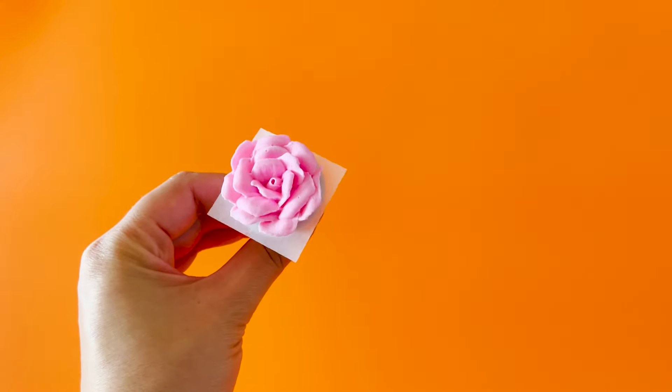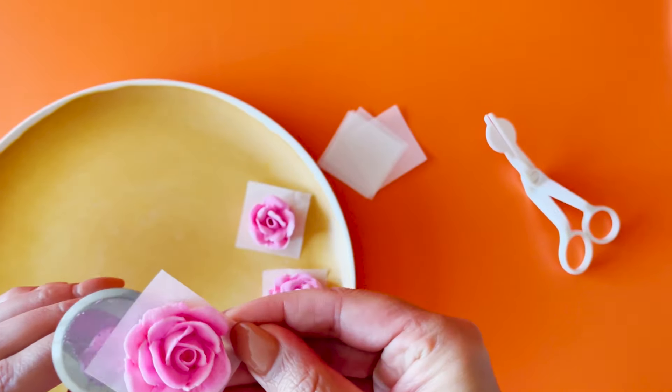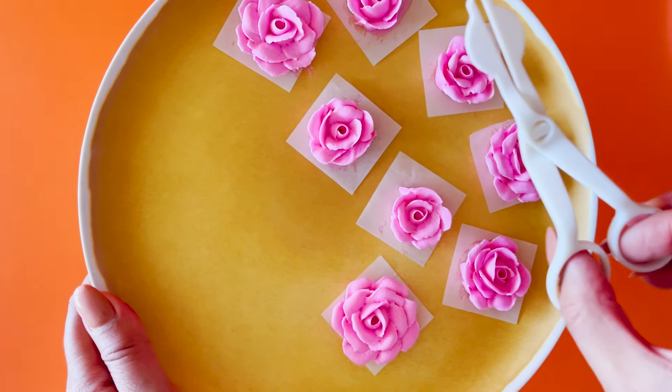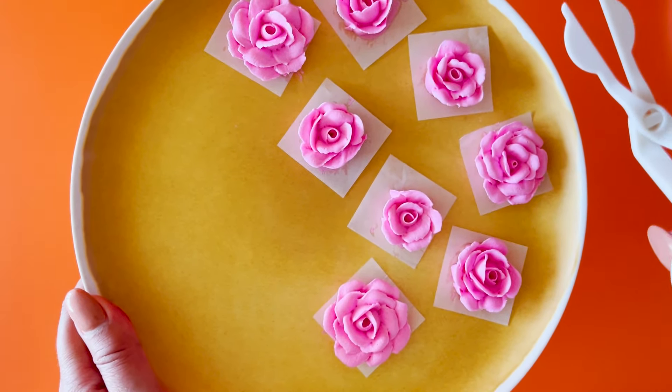Once you're done piping your standing rose, place your flowers on the plate and into the freezer. This will help them set hard. That way you can use your buttercream scissors to lift off and place on your cake.